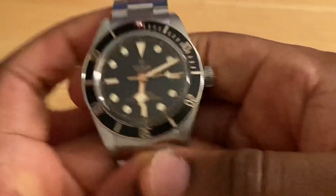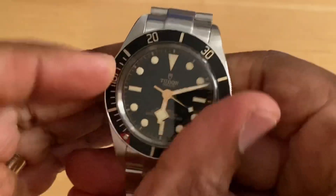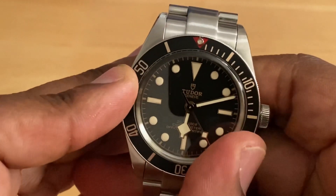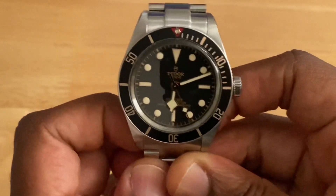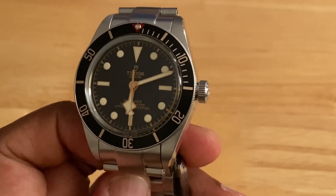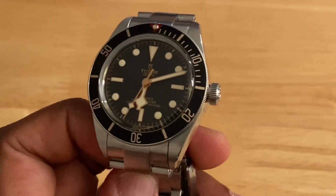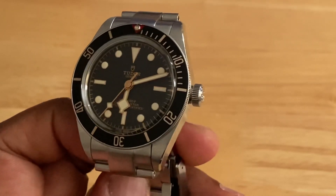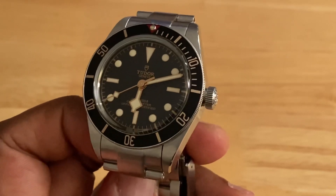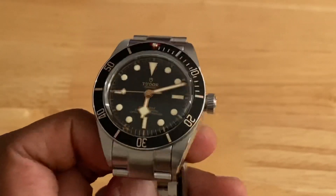The action on this bezel is without a doubt the best I've ever experienced — just listen to it. It's no easy task to strike a balance between smooth, tight, and tactile tolerances, but this does it so well. Then again, this is a watch manufactured by Rolex, so can we expect quality that's any less than brilliant? Of course not.